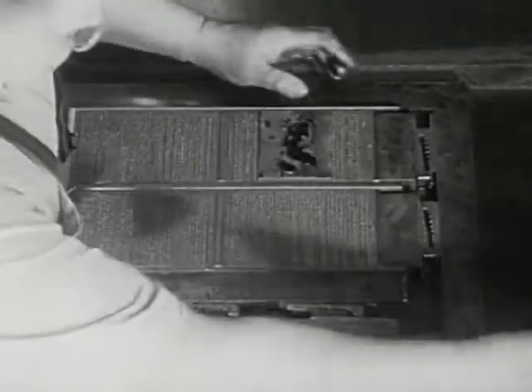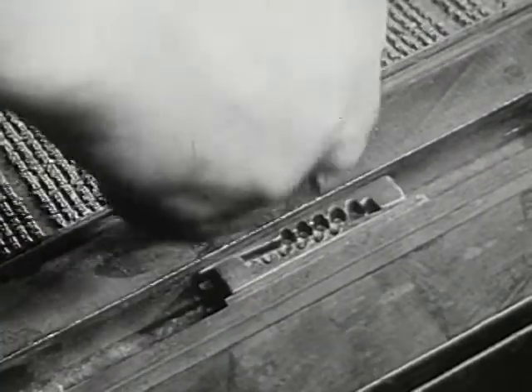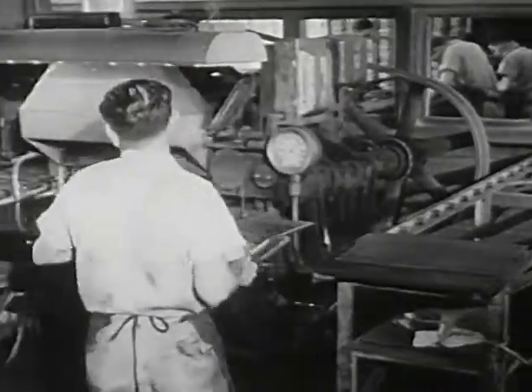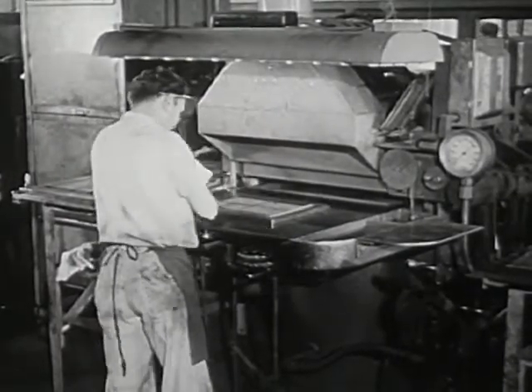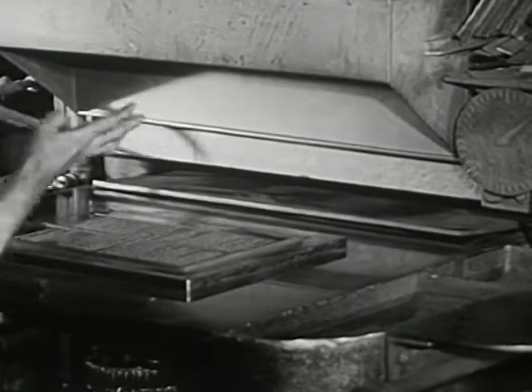Then all is locked still tighter so that the lines and pages won't come apart. But the words and lines of type are of soft metal — they would soon wear out in printing. In this shop, they are made into copper. Copper is hard. Let's watch how this is done.